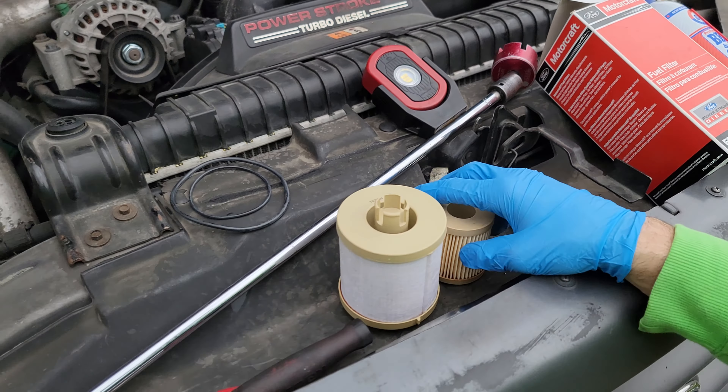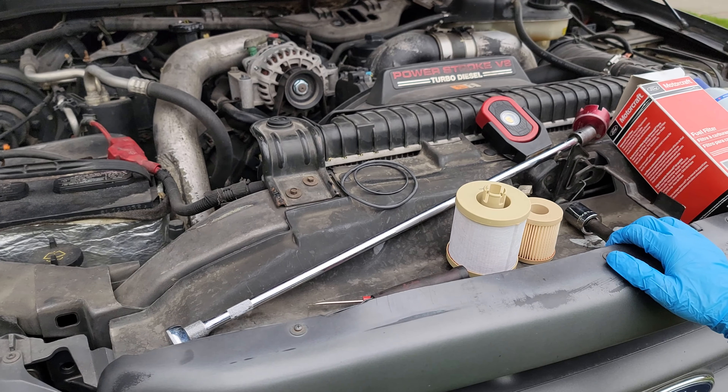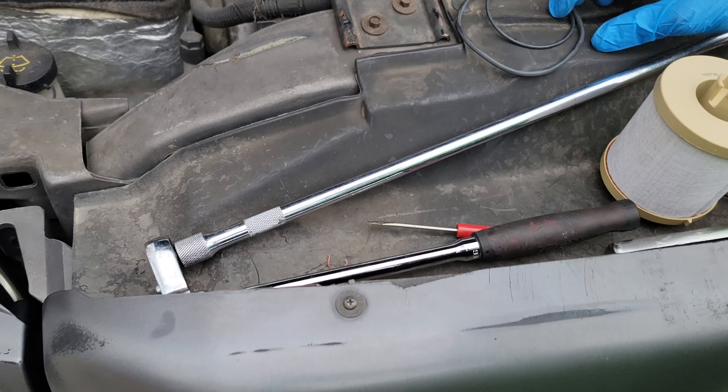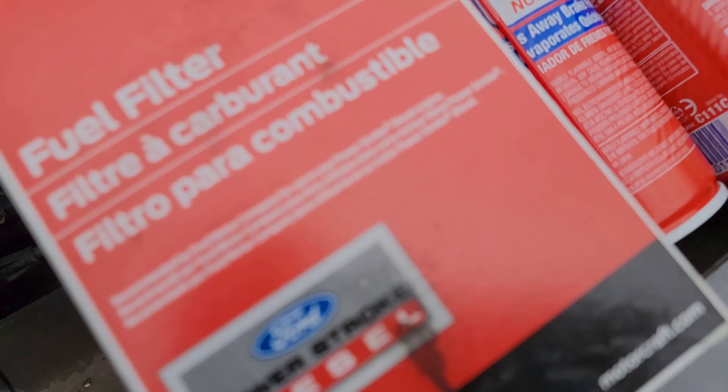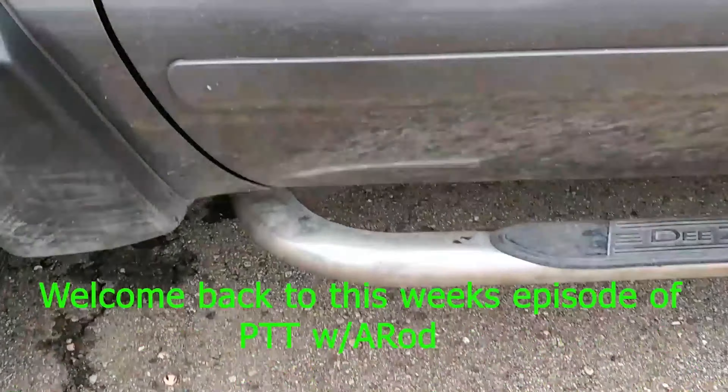Welcome back to the channel. Today we're going to discuss the way I change the fuel filters on the 6.0 diesel. I have a special way that I do the lower filter to get out of the splash zone and try to not get diesel fuel on me as best I can. I'm going to go over some of the tools you're going to need — and you don't need a hoist, we're doing this at home. Alright guys, let's check this out.